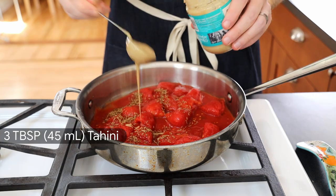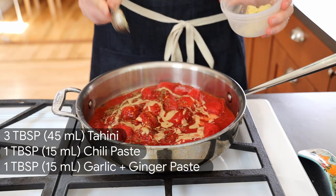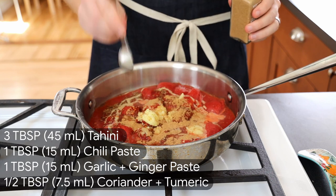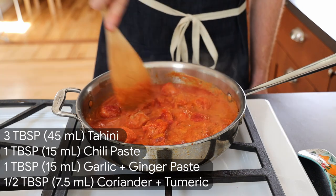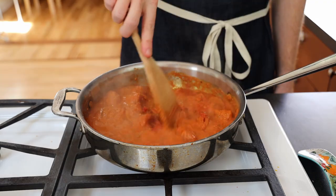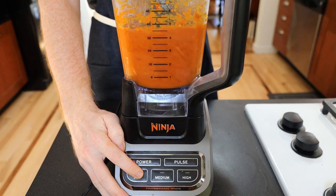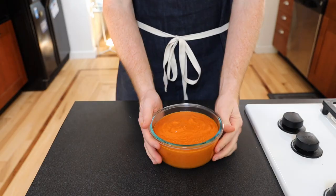Add the toasted cumin seeds as well as three tablespoons of tahini, one tablespoon chili paste, one tablespoon each of our garlic and ginger pastes, and half a tablespoon each of coriander and turmeric. Give it a mix, remember to season, and let it cook down for five to ten minutes until the tomatoes have softened and the sauce has slightly thickened. Carefully spoon into the blender and blitz until smooth. Taste for seasoning and set aside until later.